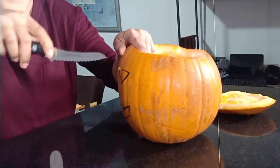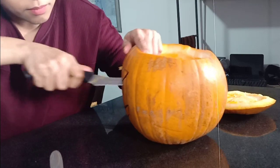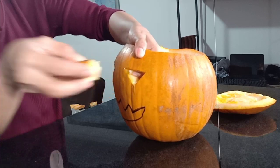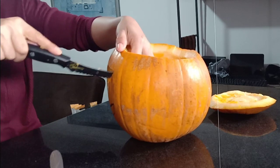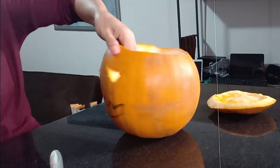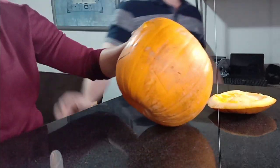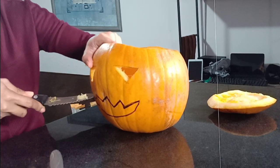Ta-da! One eyeball! So you can see how you kind of cut at an angle, so the inside is smaller than the outside. Less light will go through that way — instead of being a hole straight through, it's kind of a narrowing tunnel. You can fix that or you don't need to. Either way, you've got another eye and the mouth. So you can see why you don't want to put too much detail in, especially when you're not good at it. You're on the second eye already. Good job.